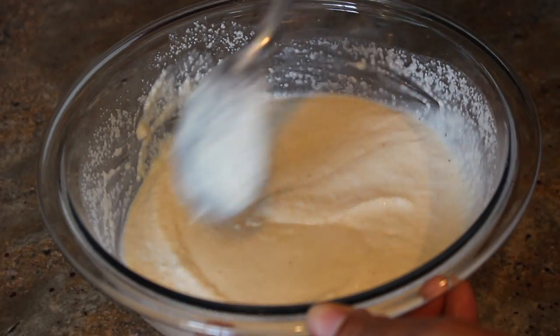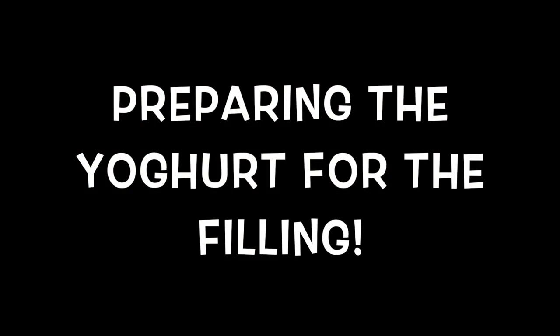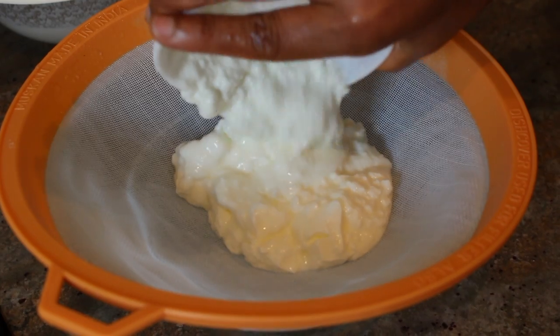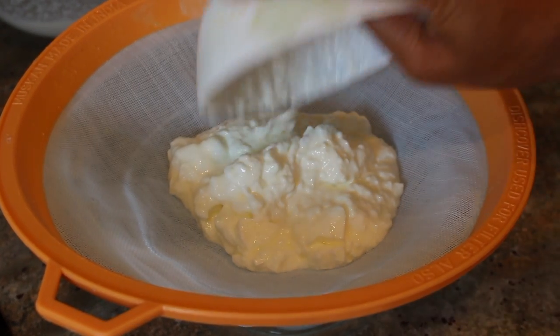After you're done mixing, cover the mixture for about 15 to 20 minutes. While the batter is resting, we are going to prepare the filling. Take an empty bowl and pour one cup of plain white yogurt on a strainer, and leave that there for about 15 to 20 minutes so that all the water comes out of the yogurt.